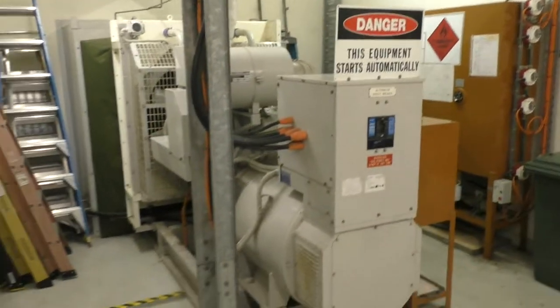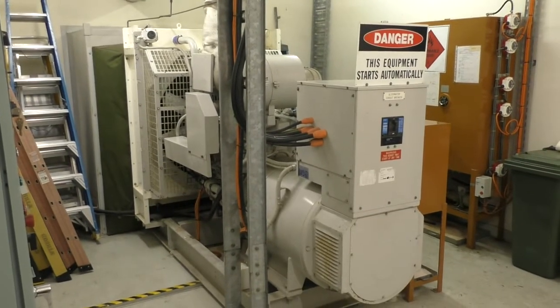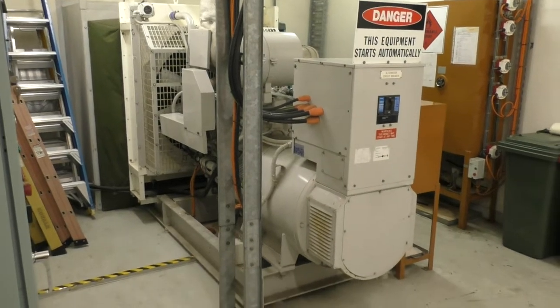High power AM site standby power plant, 440kVA generator. Hope you found that interesting. As always, thanks for watching. Catch you next time.